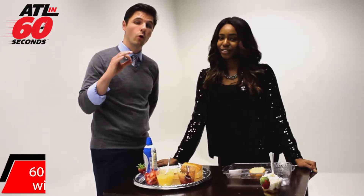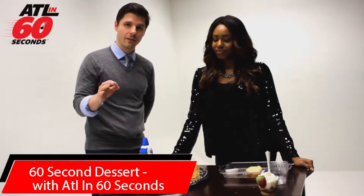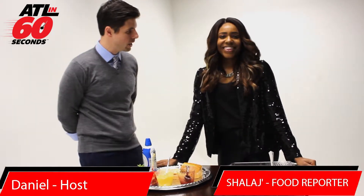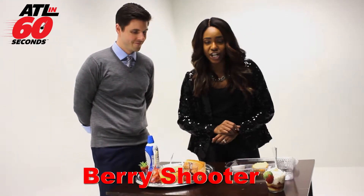For those of you looking to whip up a really quick 60-second dessert, I'm here with Shayla J.R., a food reporter. She's going to show us how to do it. Shayla, what do you got? That's right, guys — right here we have a 60-second berry shooter dessert.